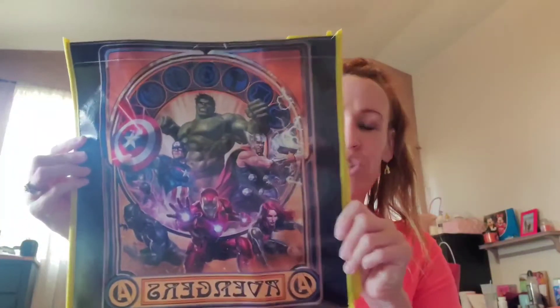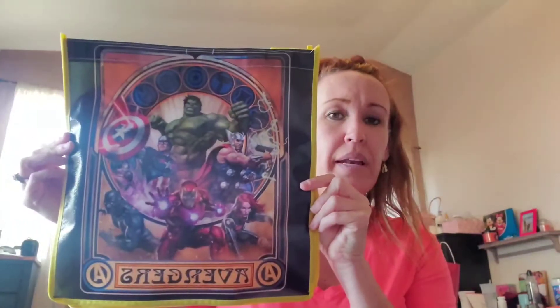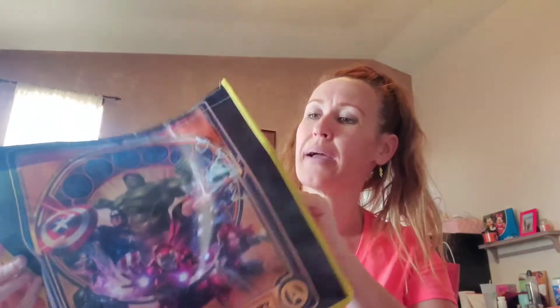This right here is just an Avengers reusable bag. With my middle son living in LA, they use the reusable bags a lot. He loves Avengers, Star Wars — he just loves Marvel and Star Wars. So I did pick this up for him.